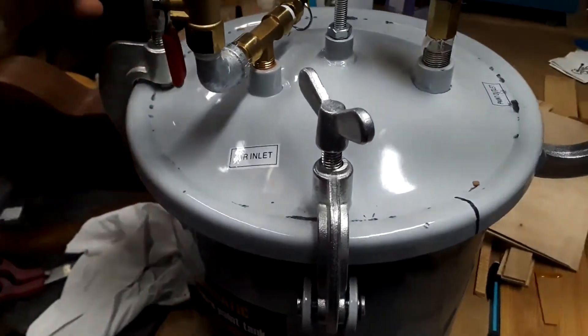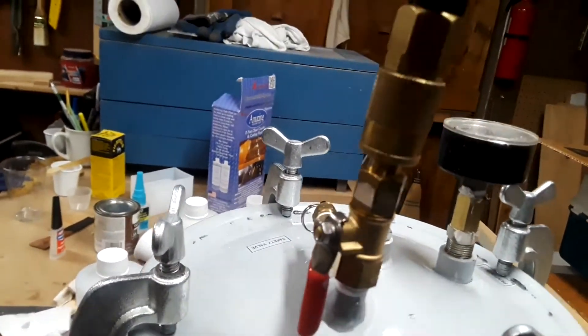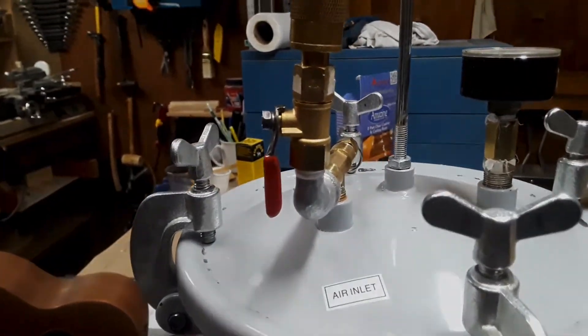Resin casting is kind of fun. You put your fresh pour into the pressure pot overnight to get rid of the air bubbles, and the next morning you get to open up a Christmas present.